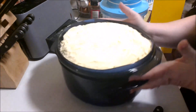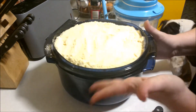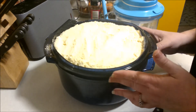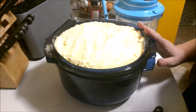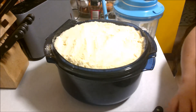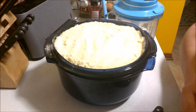This is our stack cooker meal — mashed potatoes in the bottom, chicken cordon bleu rolls in the center, and a blueberry dump cake on top. We're just going to throw it in the microwave for 25 minutes and come back and check it.